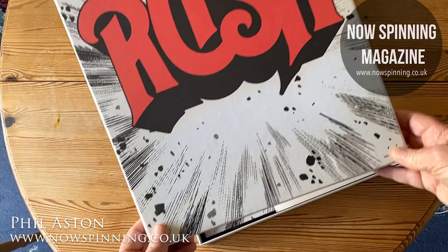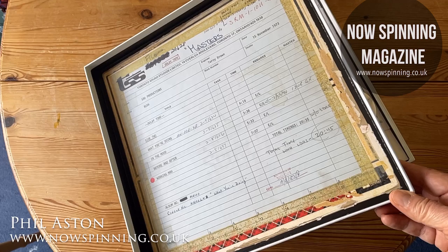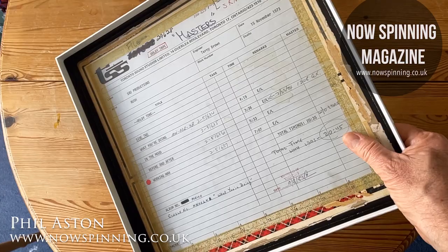The lid — it's a very well-made box, this, considering there's only one album in it. The inside of the lid is a picture of the tape box — a facsimile of the tape box showing the side with Working Man on, and all the pencil markings from the producer as well. Absolutely lovely stuff.